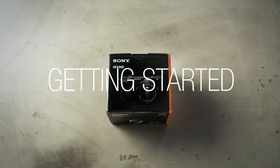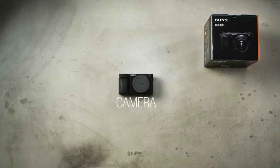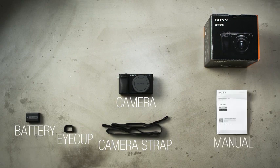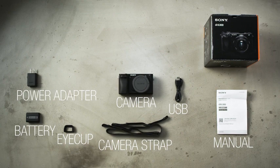Here's what you need to know to get started with the Sony A6300. In the box you'll find the camera, a battery, neck strap, viewfinder eye cup, and documentation. There's also a USB cable and power adapter for charging the battery inside the camera.